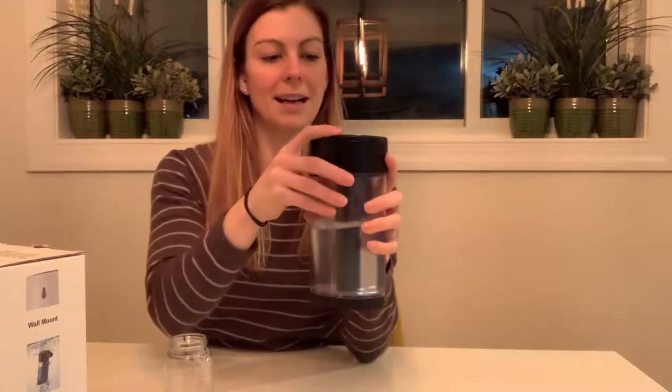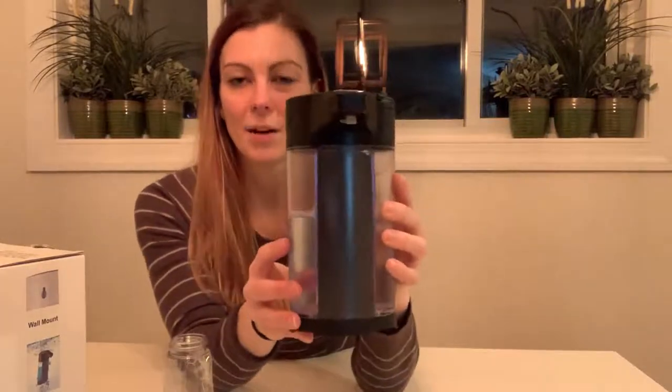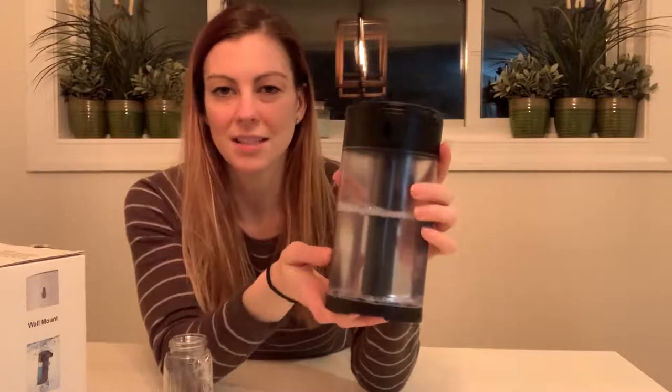I'm going to put the reservoir back in and press that back down. One other callout before I demonstrate this product is that it has a little hole in the back, and this is going to allow you to mount it to the wall. So you could use this in any bathroom or kitchen — anywhere that you need to wash your hands — and mount it to the wall. It's super easy to use.